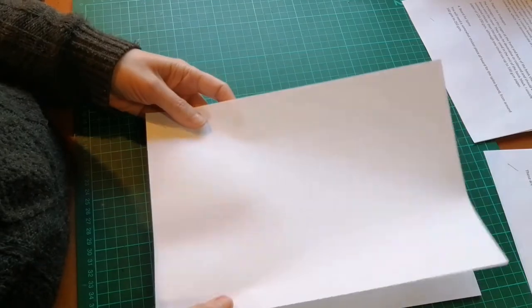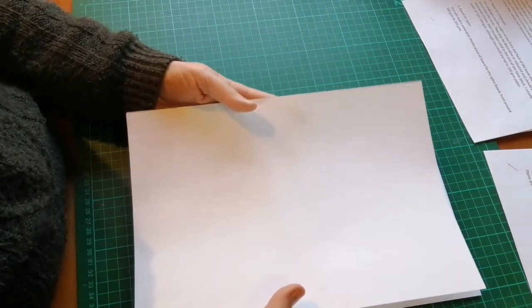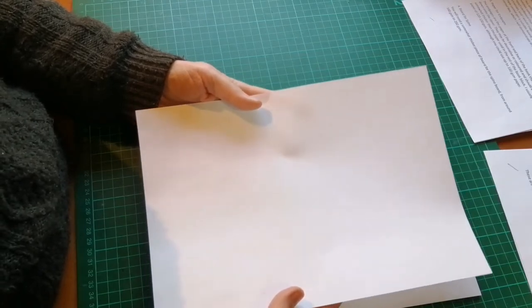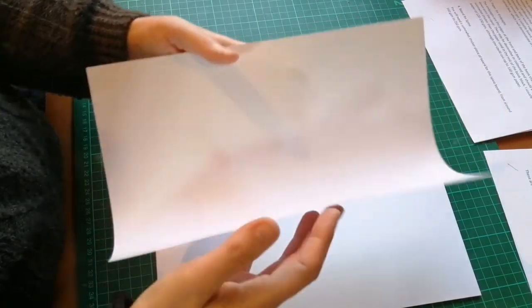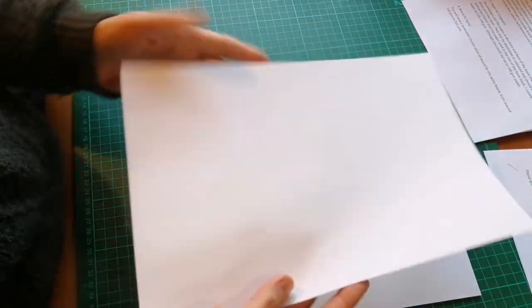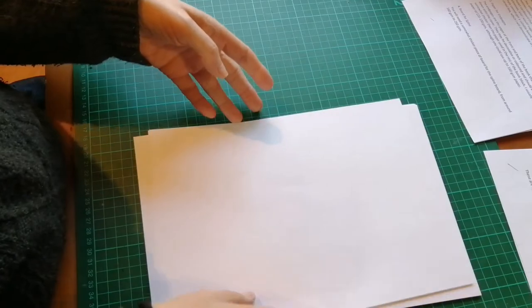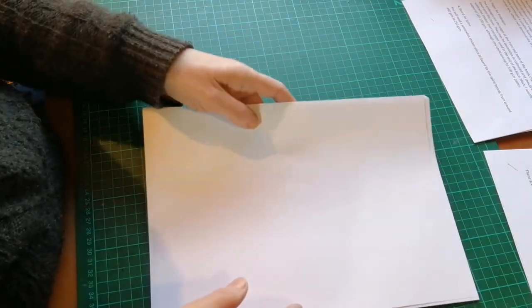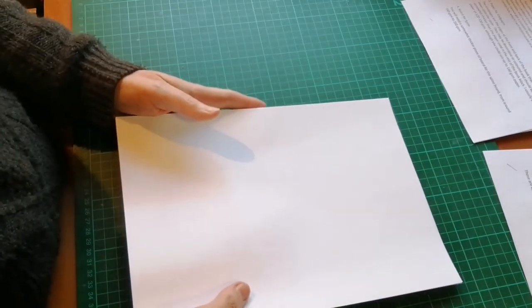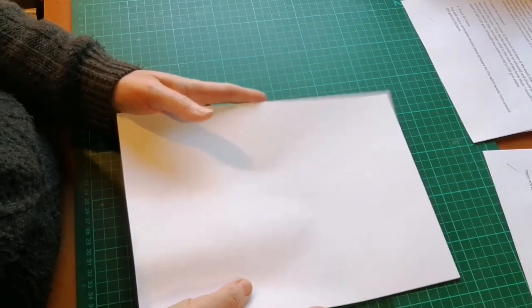The reason for using printer paper is that it usually runs in the long grain, which is an easy way of ensuring the grain direction will be correct. To check grain direction, gently bend the paper in both directions — if the grain is in the long grain it will bend more easily in that direction. To learn more you can watch my video entitled 'Your Bible's Grain Direction.' If you can't get the right grain direction it's not the absolute end of the world, but it is generally a good idea to try.